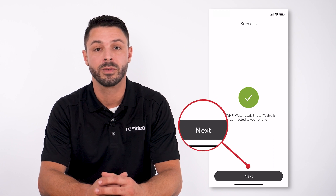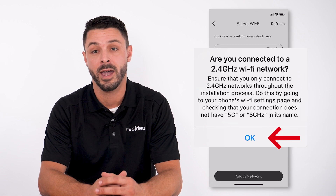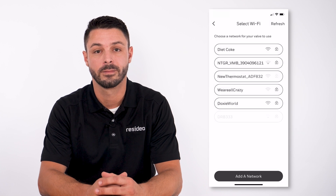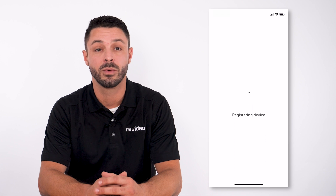Click Next to search for Wi-Fi networks. You will be prompted to connect. Click OK and select the Wi-Fi network. Type in the password and select Next. The device configures to the Wi-Fi network and gets added to the account.